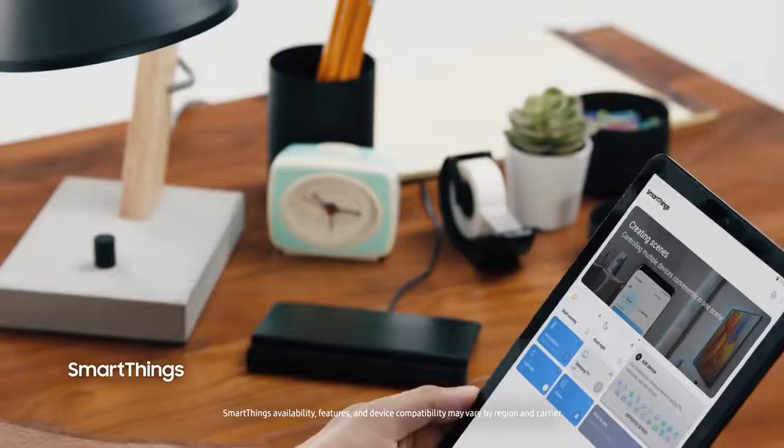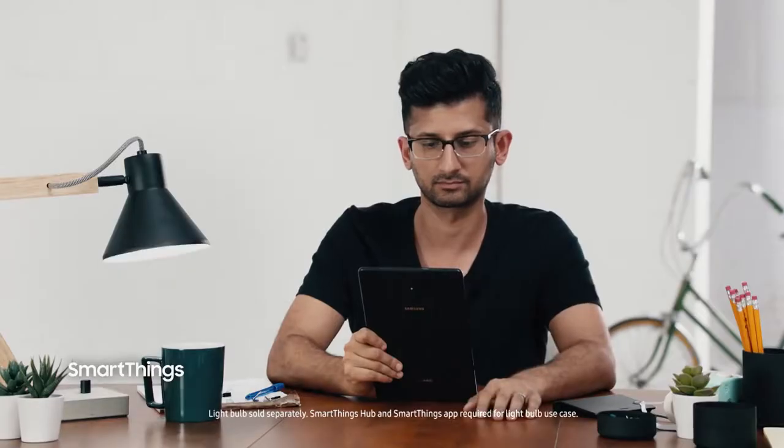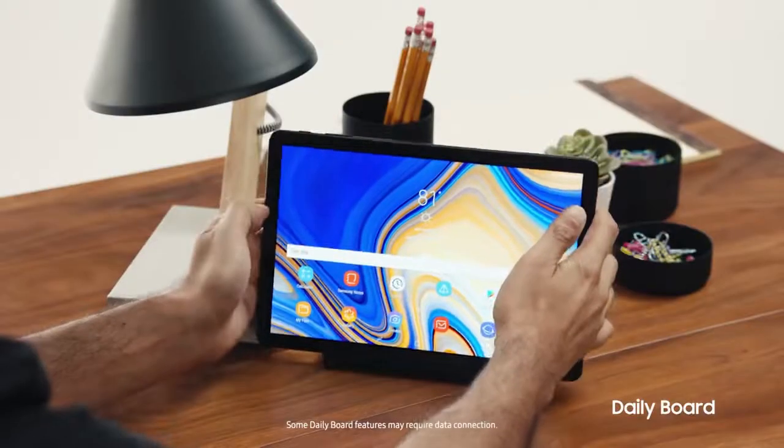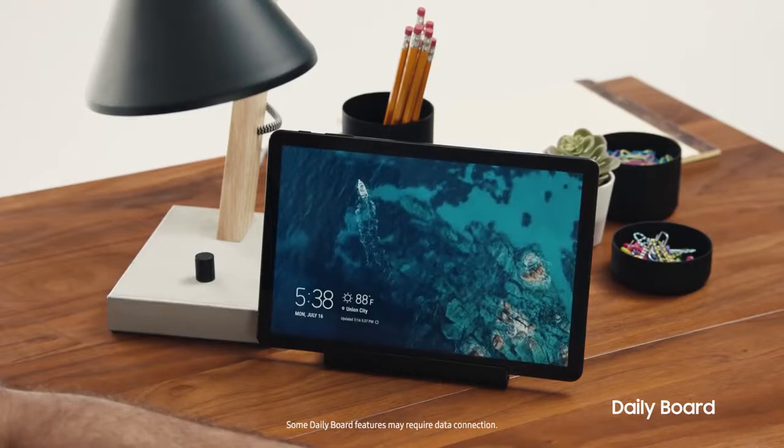The Tab S4 is the perfect companion to manage your smart home. Its intuitive SmartThings dashboard allows you to control your connected devices from just about anywhere. You can also view your favorite photos and everyday information such as the date, time, and weather in one easy-to-access place with the Tab S4's Daily Board.